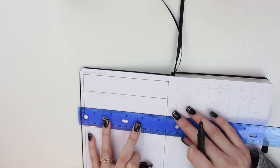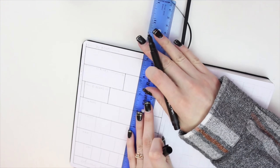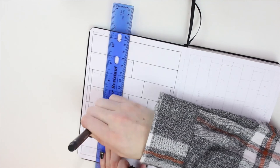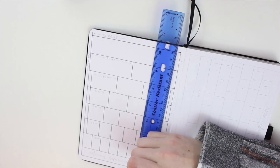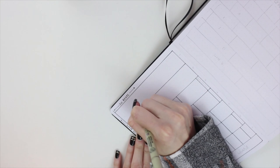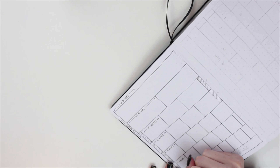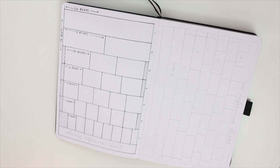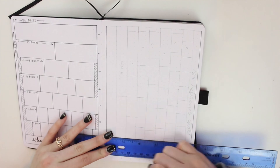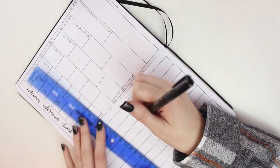These next two pages are for me to reference back to while filling out my bullet journal throughout the year, and I actually used them a lot while setting up my January spread. They are dot reference pages — on the left I have a columns reference page and on the right I have a rows reference page. I found this idea on Pinterest and I was curious how I could do this in a more detailed way to take out any guesswork with how many columns or rows I can fit on the page. I will put that link down below.